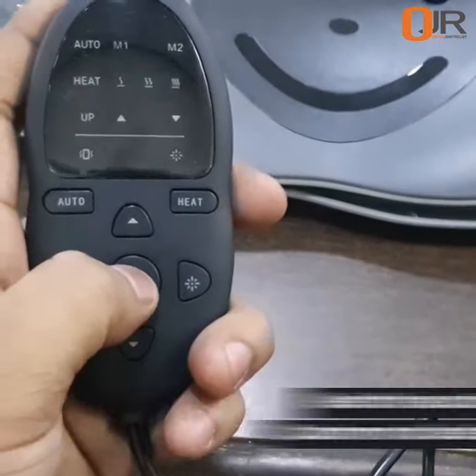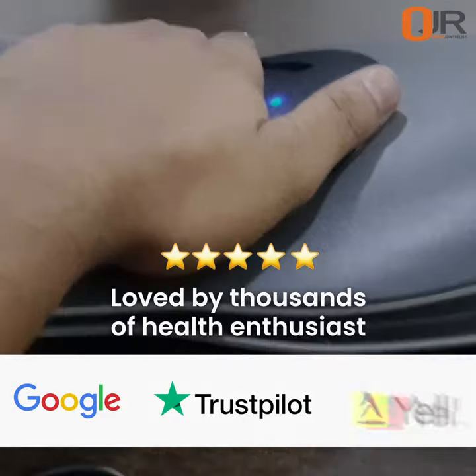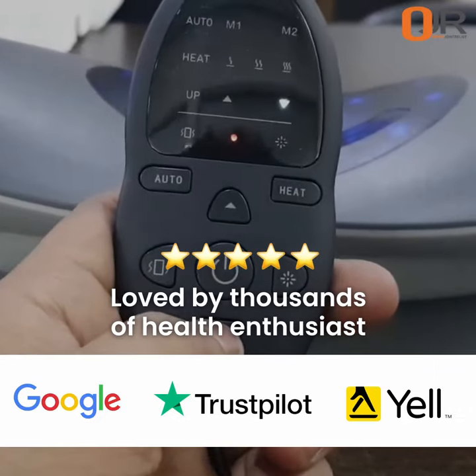You can either manually inflate it to your own size, or you can use the auto feature and it'll automatically inflate. Auto one has a massage feature on it where auto two doesn't, or you can do the massage manually as well.